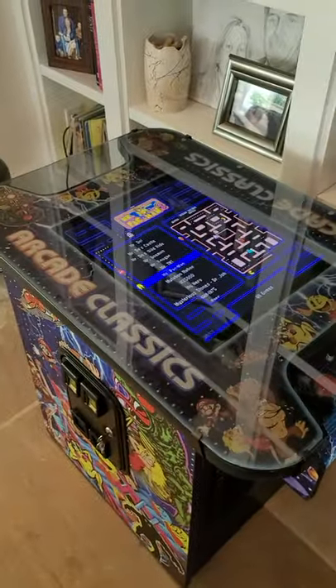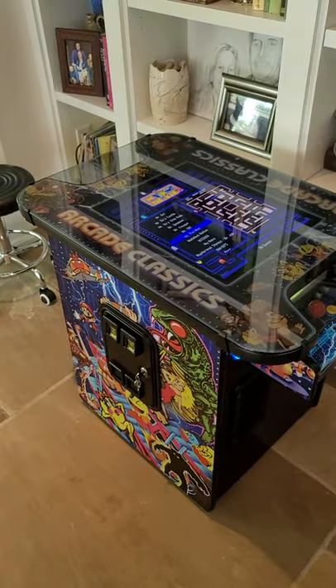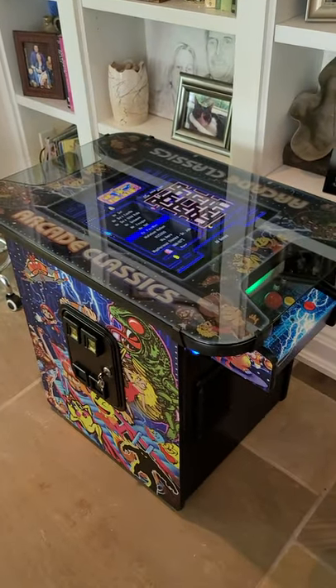Hey y'all, this is Jeff with Atlantic Arcade Sales and Service Repair, and I'm up here in Hickory, North Carolina with Deborah. Beautiful place. This is a great birthday gift for kids.